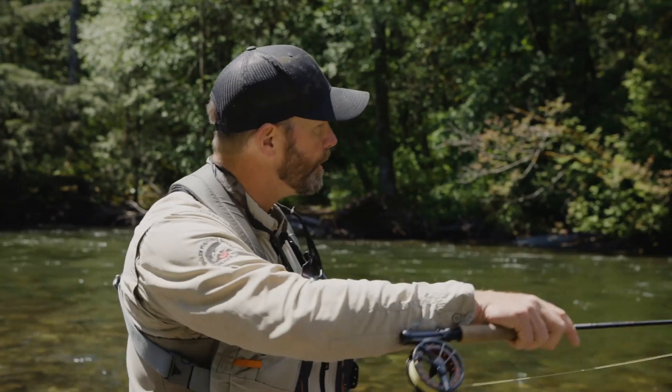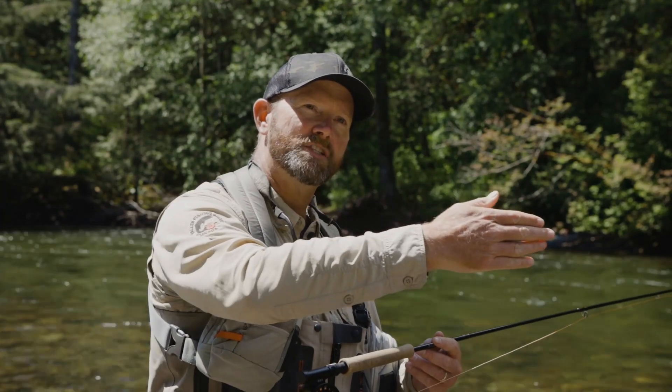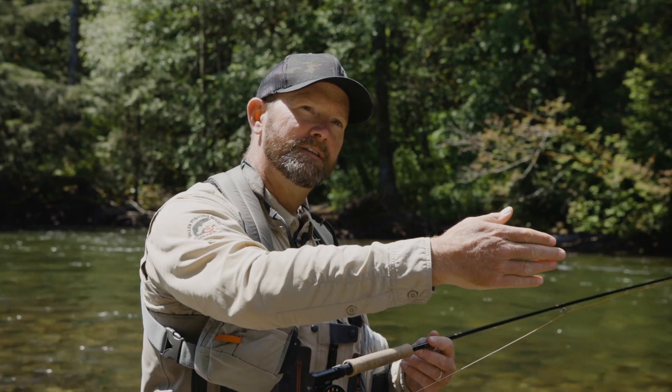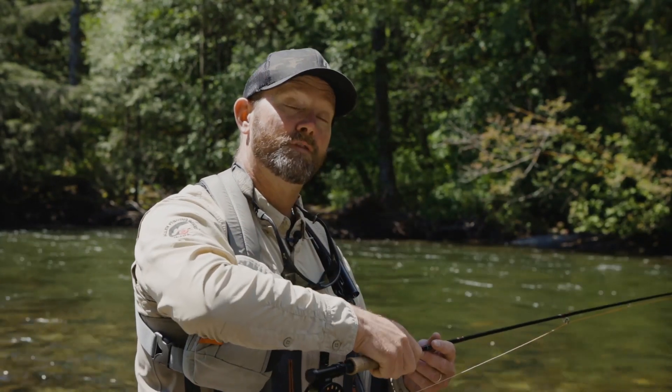And you set on everything. Be sure to set on all change. Whether you're pulling that fly downstream and there's a slight hesitation, set the hook. If your rod tip drops, set the hook. If you feel anything whatsoever, set the hook.